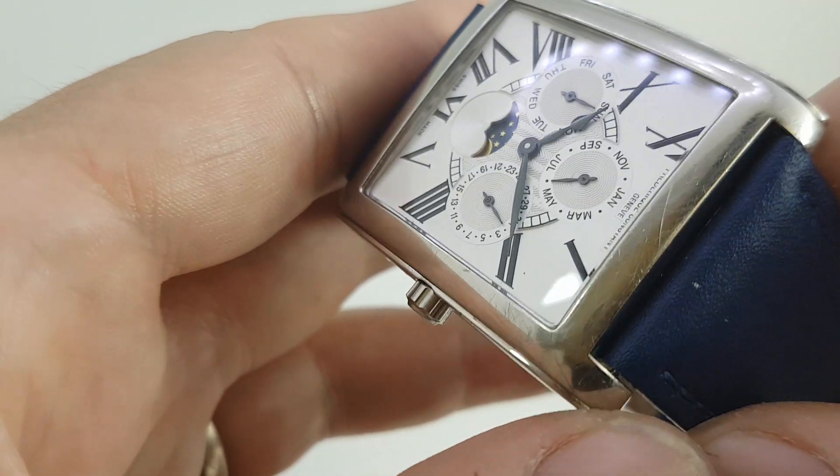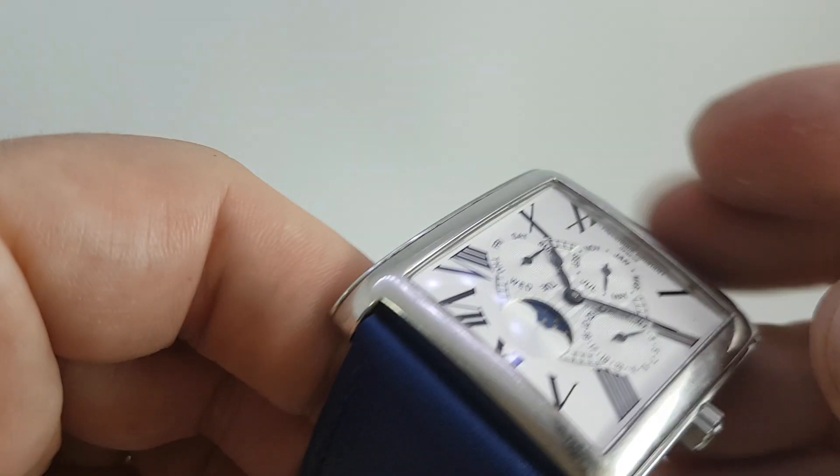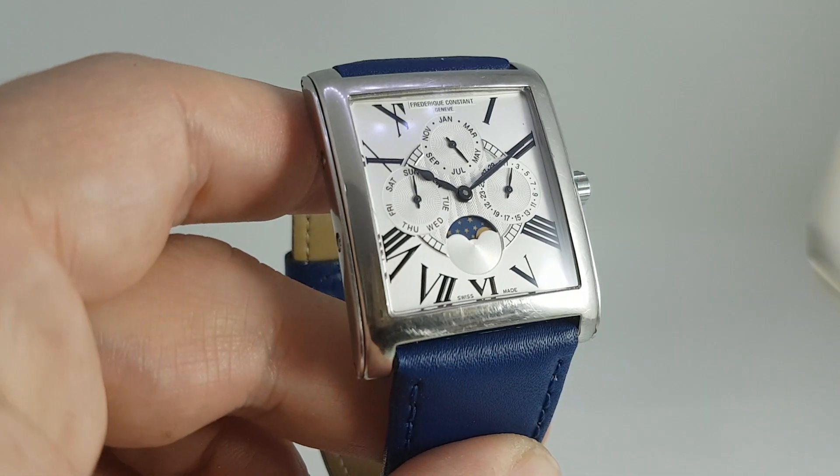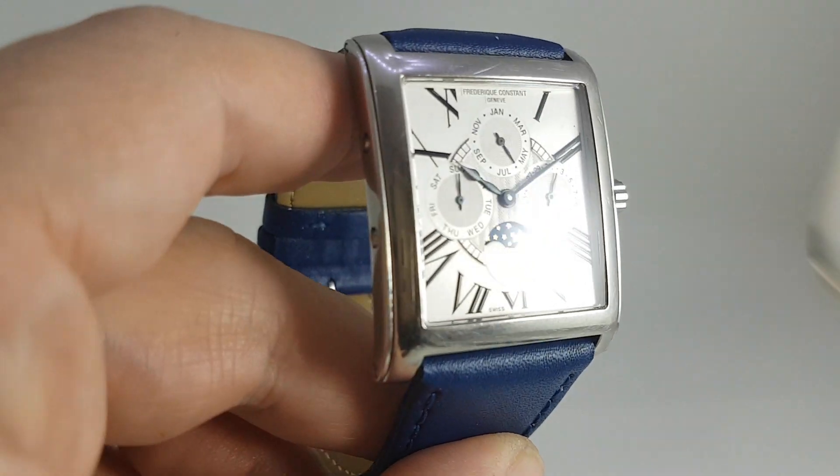Some customers like them absolutely polished up, but if we polish it the first lot of customers won't buy it. Plus we like to keep it original — every time you polish a case you're taking a little bit of metal off.